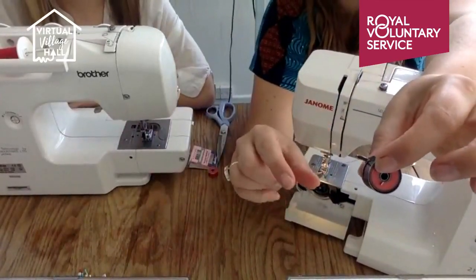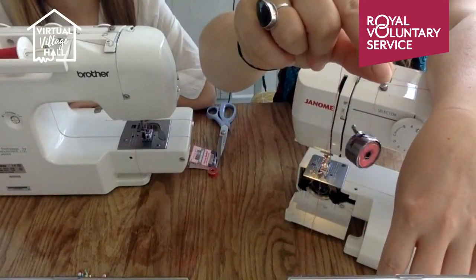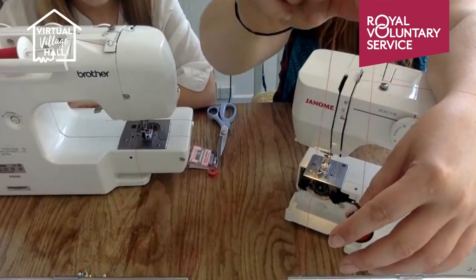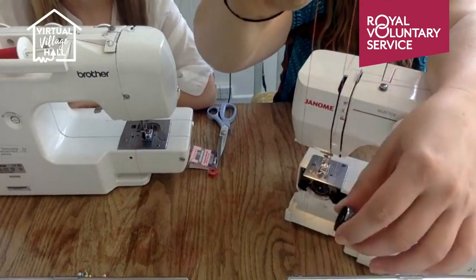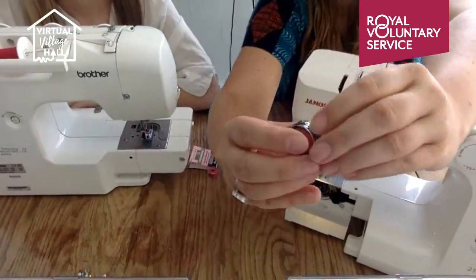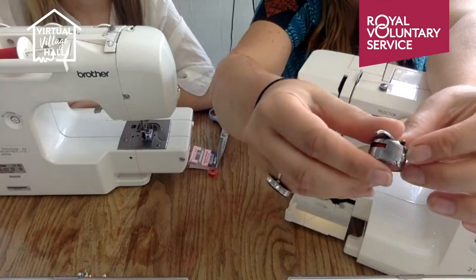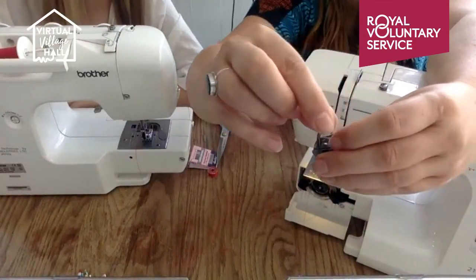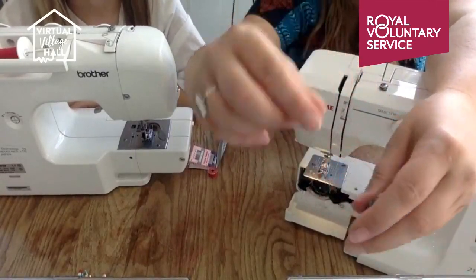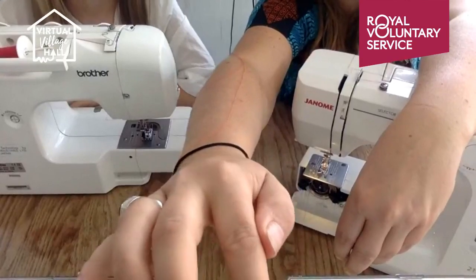My mum's trick — which she always uses when she checks my machine — is checking the bobbin tension. What should happen is it should drop at a nice even speed when you hold it up. If it just falls then that's not good either. To fix that, that little screw by there — get a small screwdriver and loosen or tighten it. In this case I need to make it a little bit looser so that when I hold it there, it drops nicely.